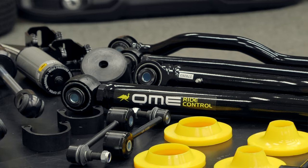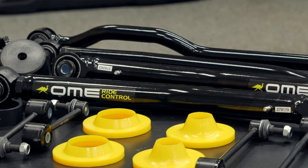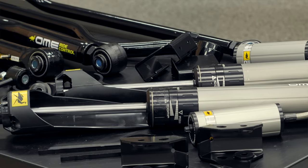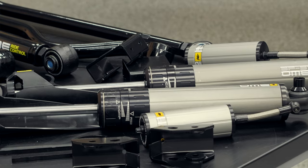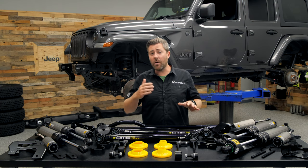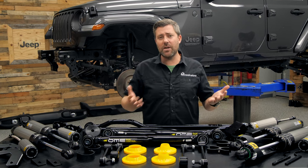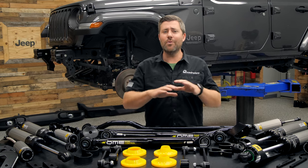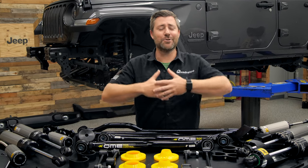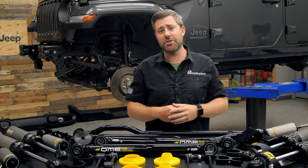The kit also includes all the isolators needed, extended sway bar end links for both front and rear, and all the brackets needed to install these remote reservoir adjustable BP51 shocks. This kit is also available with your choice of either light-duty or heavy-duty springs. If you're using your Jeep more as a daily driver or weekend warrior, the light-duty springs should be perfect. If you know you'll be loading up with heavy steel bumpers and lots of extra gear for longer trips, you'll want the heavy-duty springs like we're installing on our Wrangler today.